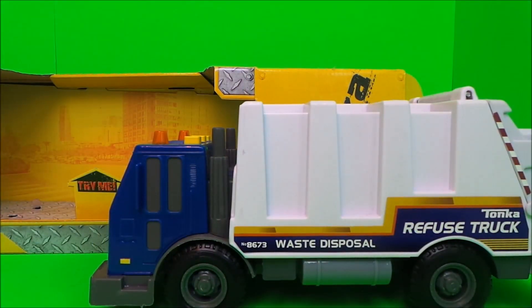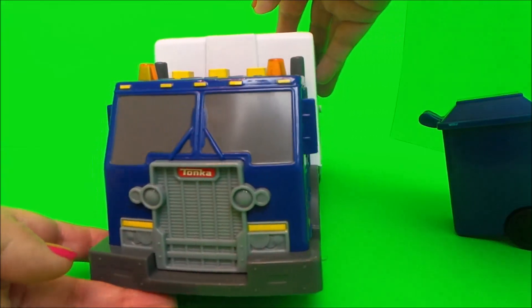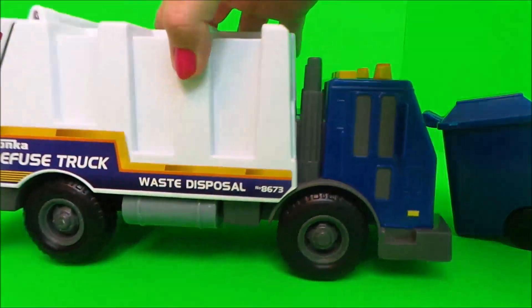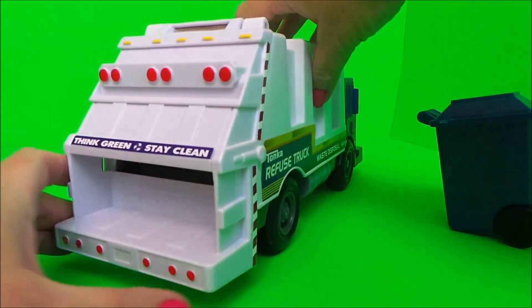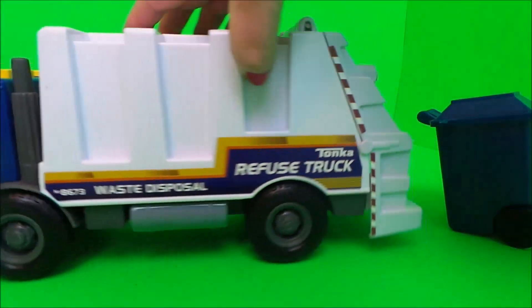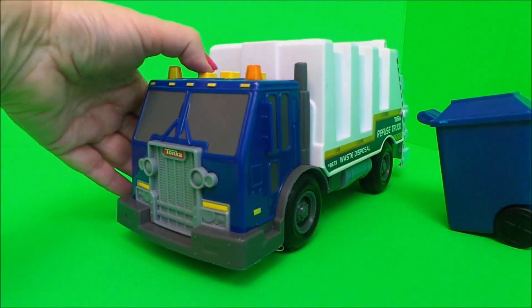Wow, looking cool! We'll take a closer look at it — the buttons and lights are on the top there, and of course the back lifts up so you can see right inside. So let's press some of the buttons.